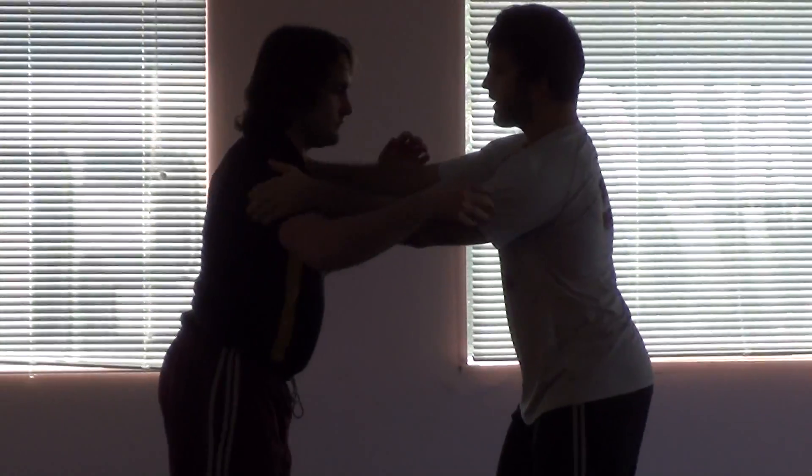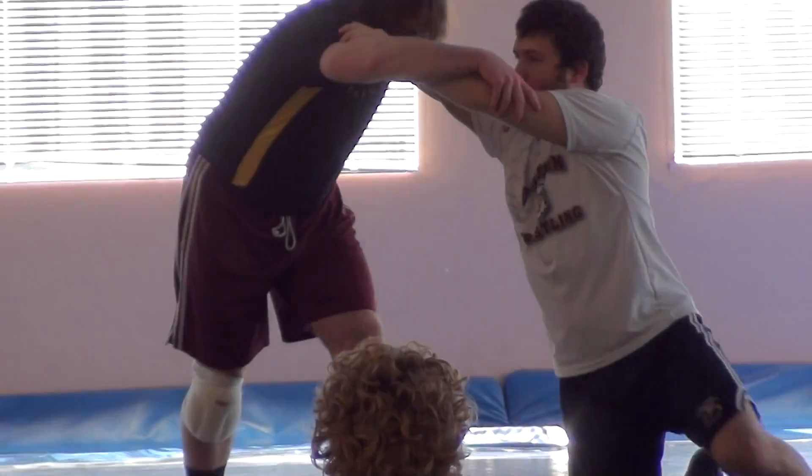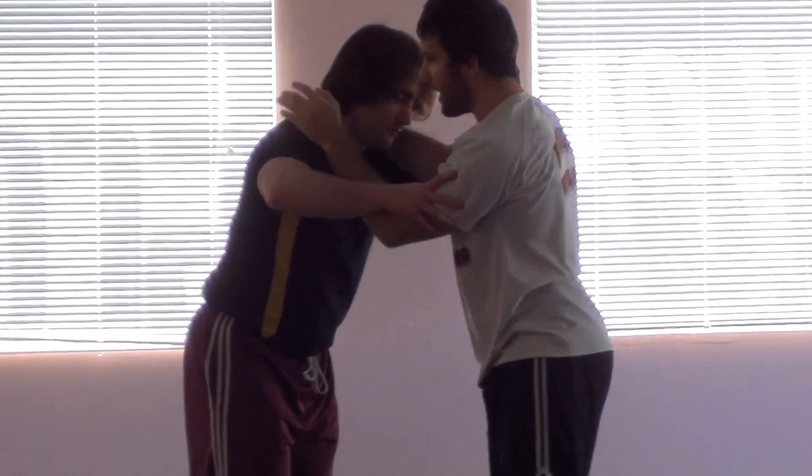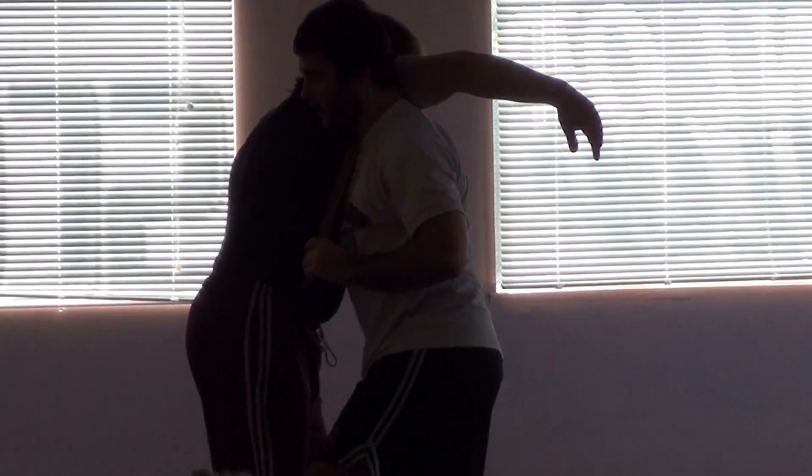The whole thing about this move is keeping it tight. If I try to do this duck under from out here and try to do a knee pound from out here, it's not going to work. I have to have my head in this pocket, and when I go to do the duck under, it just slides right under his arm — it comes right up.